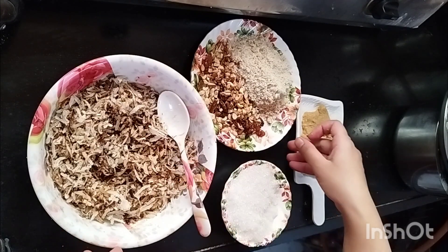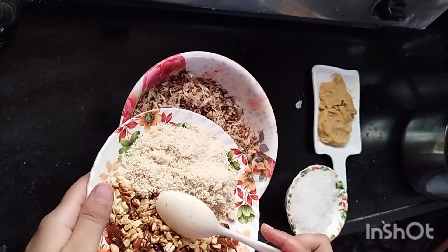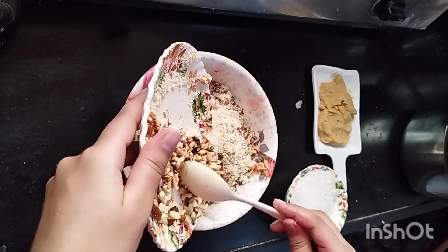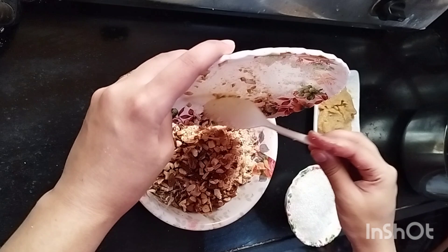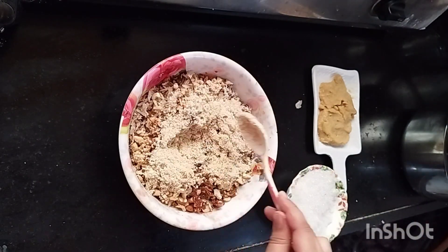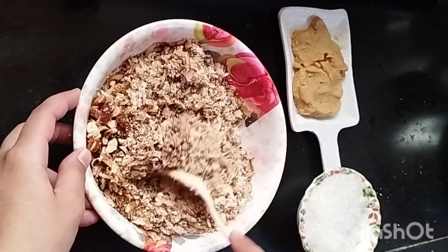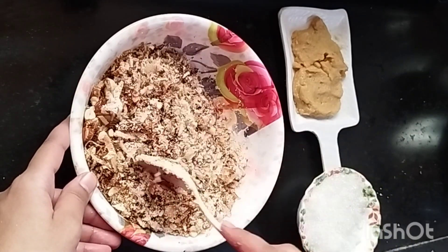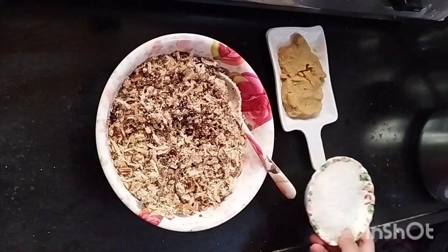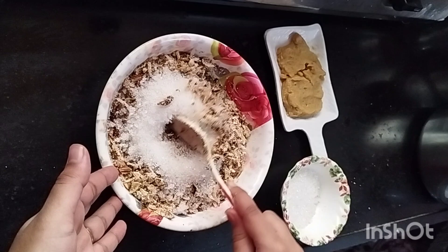Now we will mix them all. Dry fruit and rawa — we add the stuffing in the cup. You can store it in a container in the fridge for 2 months. When you want, you can eat it or use the stuffing in any other dish. You can see we have mixed it well. Now we will add sugar — this is normal sugar.